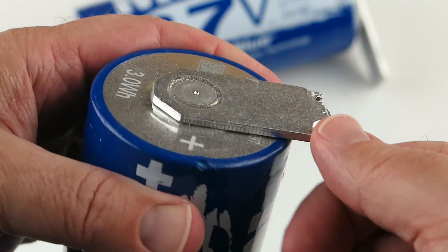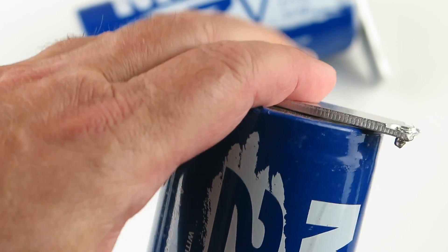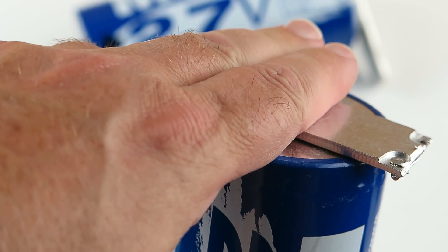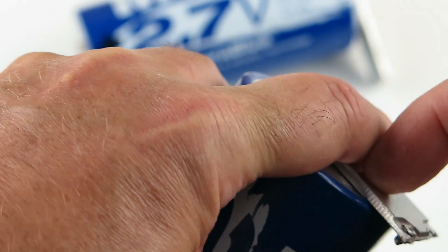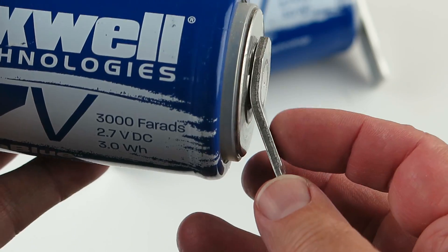If you are to bend them, don't bend them like that. Make sure you have another device in here, a clamp, that you can put on this side in here. That will act as the bend, and then as you bend up, it will be like this.